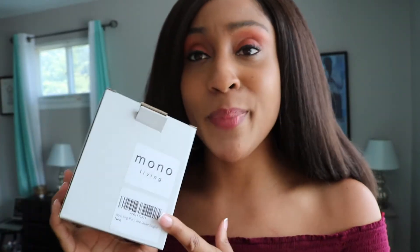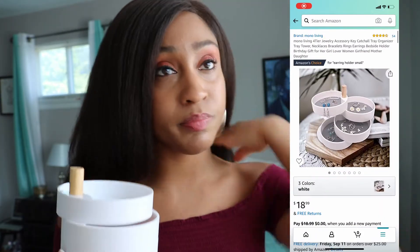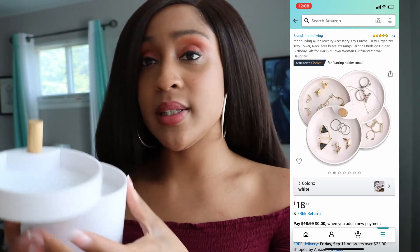Hey y'all, let's talk about one of those jewelry organizer tray dish type things I got from Amazon. I wanted to make a review for this because it wasn't exactly what I expected it to be. It came in this box here. Someone was kind enough to send it to me from my Amazon wishlist — thank you. I'm happy I got it, it was on my wishlist for a reason, but I wasn't expecting it to look like this.